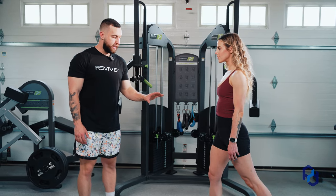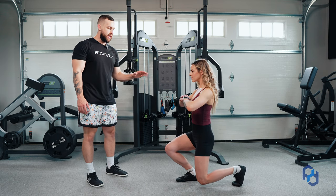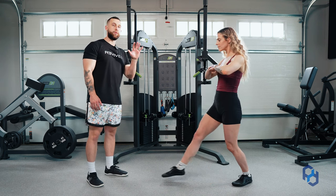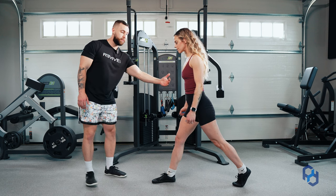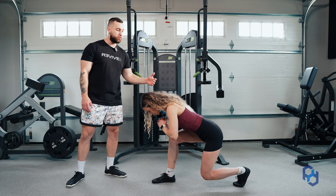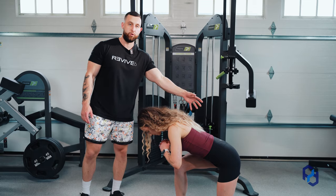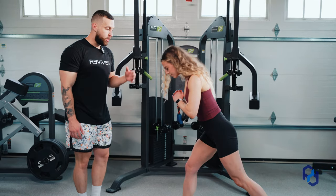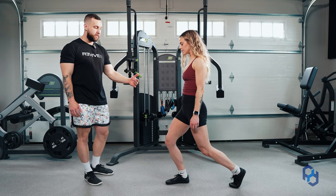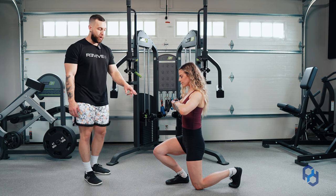With that bias and that intent, Sue is going to initiate the movement by driving that knee forward and keeping her upper body more upright, relative to what we would be doing if we were trying to bias glutes — where we would be striding longer, hinging at the hips to initiate, keeping the spine neutral but leaning forward. That allows us to bias more hip flexion and make it more glute dominant. With a quad bias, we're going to have that shortened stride, initiate by driving the knee forward, keep our upper body more upright, and allow that quad to fully lengthen.